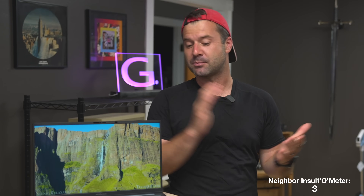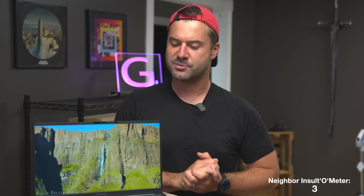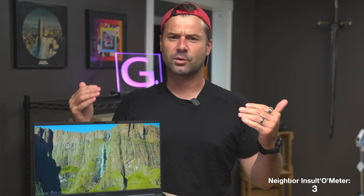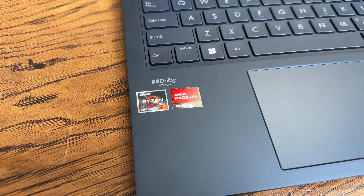Seriously, the Asus Zenbook 15 is an absolutely impressive little laptop. If you're in the market for a 15-inch machine but you don't want to go with Dell or Lenovo, the Asus Zenbook is pretty much the next best choice. This particular variant is the AMD flavor and it actually performs quite well.